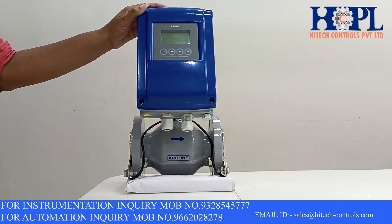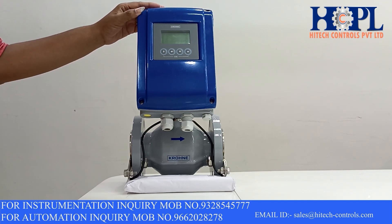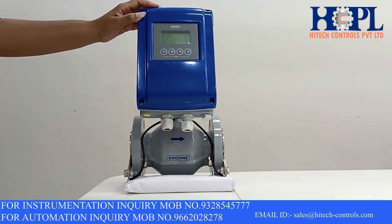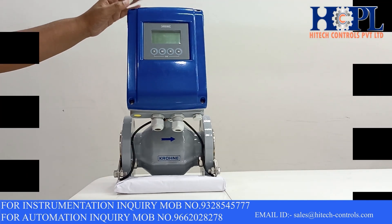Hello my tech enthusiastic friends. Welcome back to our YouTube channel. Today we are going to unbox and discuss about some exciting features of the Krone Marshall make electromagnetic flow meter. So let's take a closer look at this transmitter.